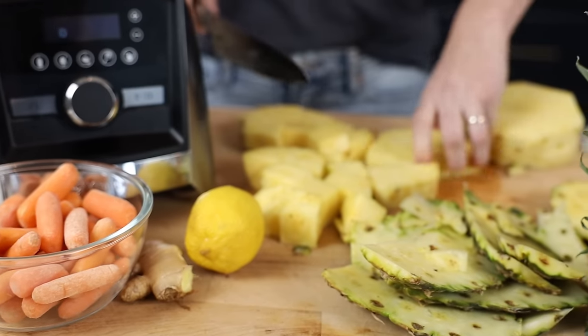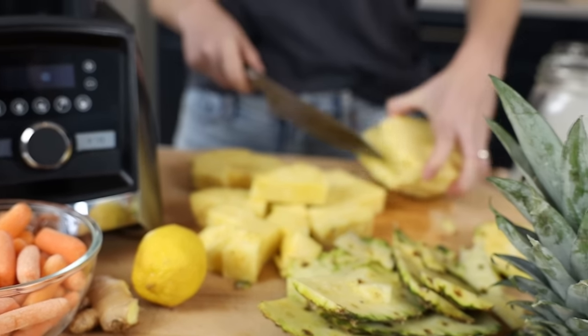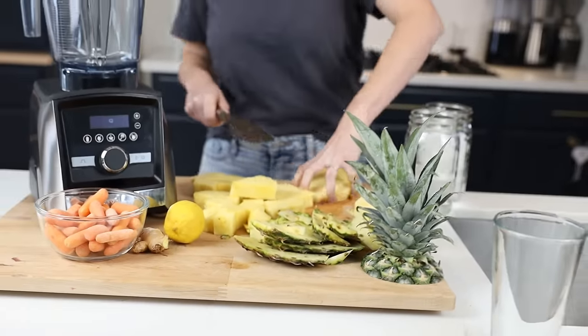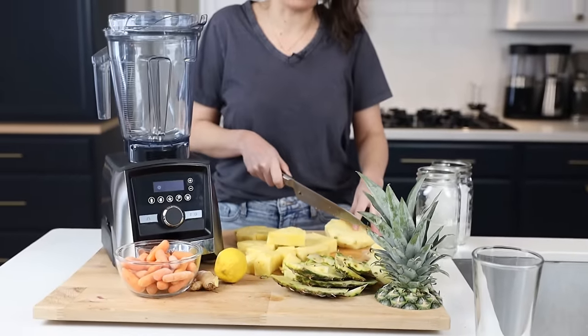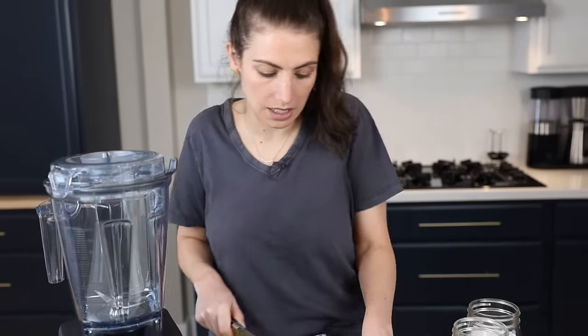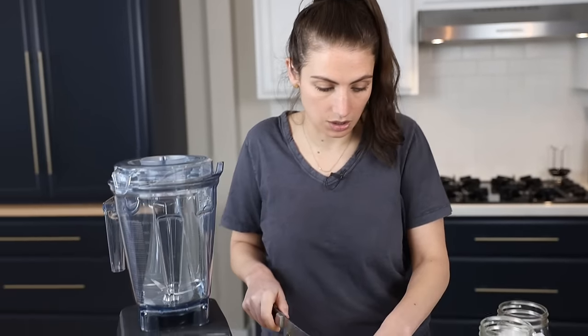You can use frozen ingredients as well. If you have frozen pineapple on hand, you can obviously use that too.